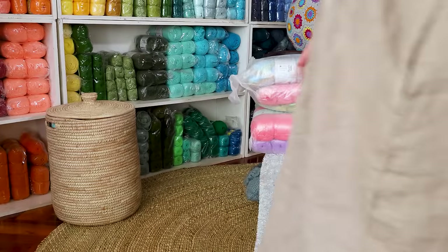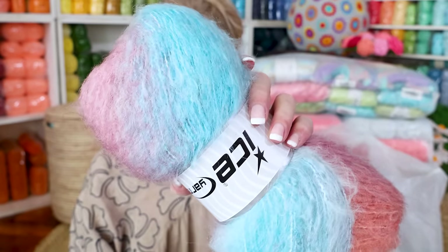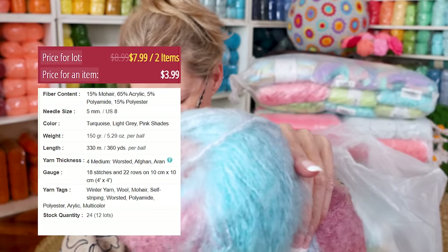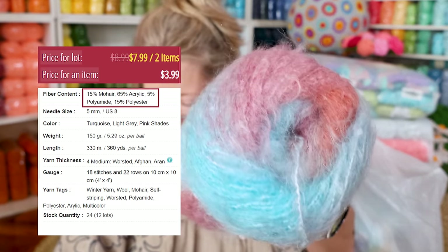Nothing like unboxing yarn on the ground. I was going to wait until tomorrow morning and I'm like, I can't — how could you sleep with a box of ice yarn sealed shut? It's impossible. One for you, one for me. Look at how gorgeous that is. It is called Bella Mohair — it is 15% mohair, 65% acrylic, 15% polyester, and 5% polyamide.